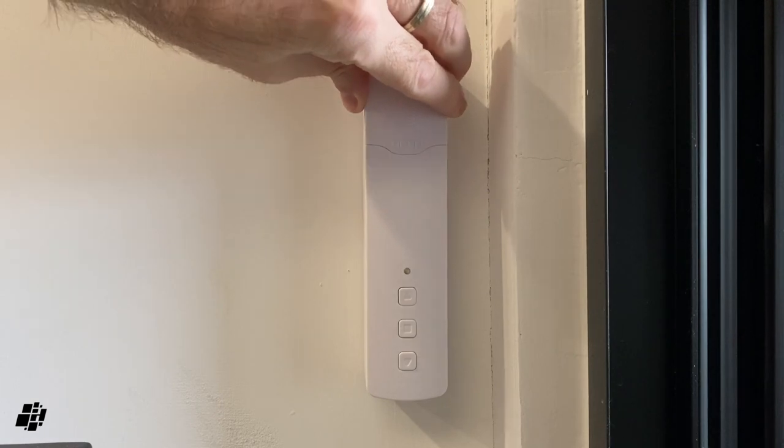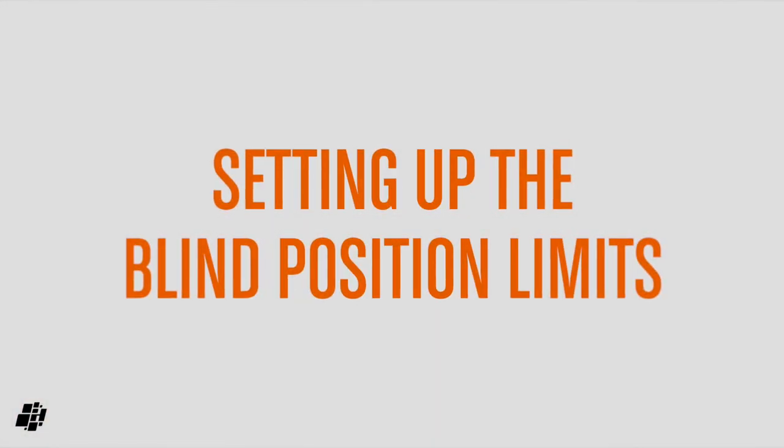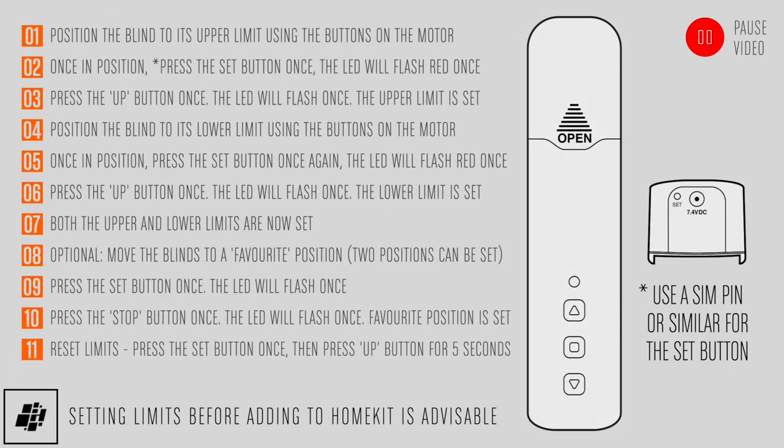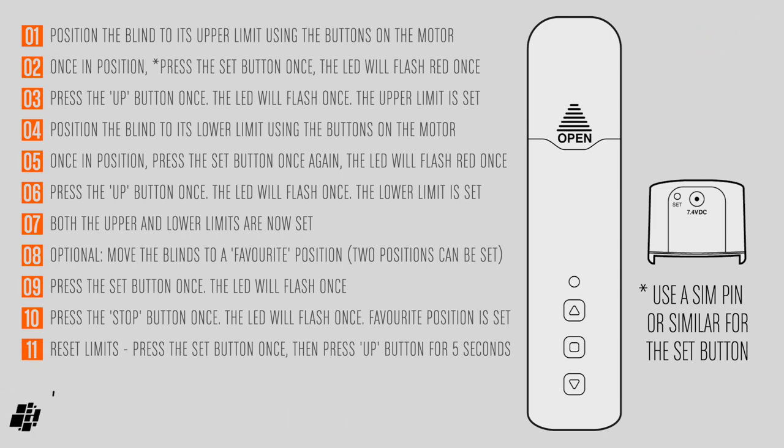I just need to cover the cog up for safety and we're ready. In my test, I found it best to set up the upper and lower limits for the blinds before adding them to my smart home — I'm summarising here, as the instructions I was sent didn't exactly correspond with what was needed. Feel free to pause the video at this point.